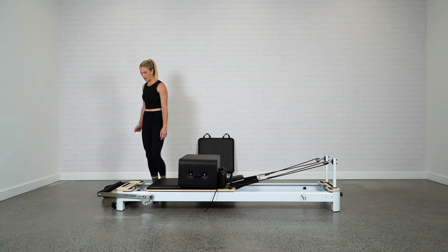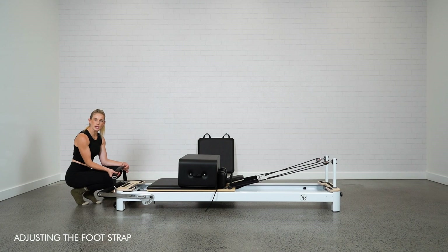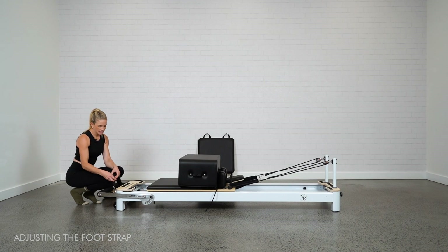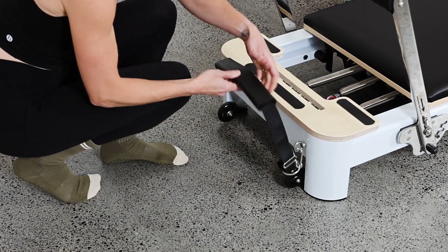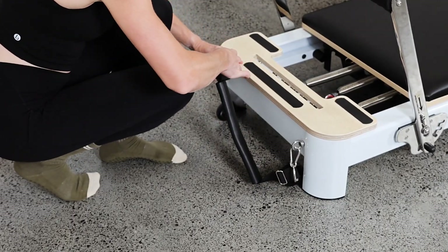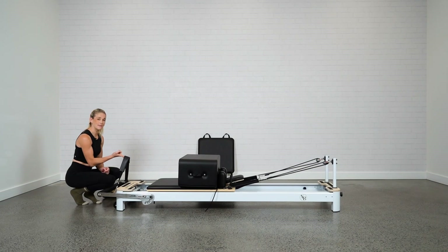Typically with the short box we use what we call the foot strap, located at the end of the reformer. The soft cushioned part wraps around your foot and hooks onto the two loops at the end. There's a buckle on both sides to shorten or lengthen the strap. To lengthen, loosen the buckle on either side. This is useful if you're taller and setting up ab work on the short box — make sure your leg is nice and straight and adjust the strap according to your body.